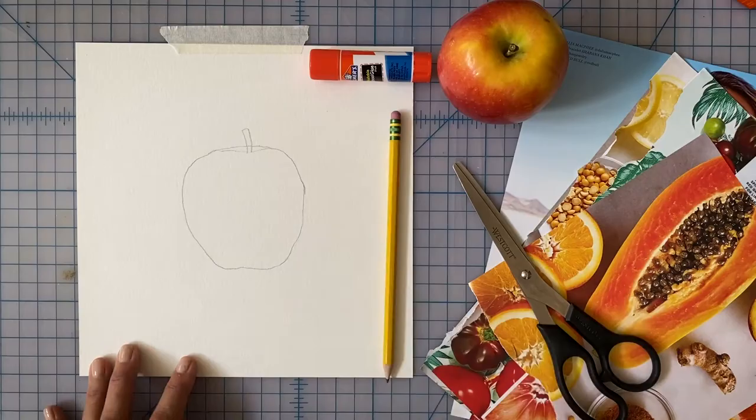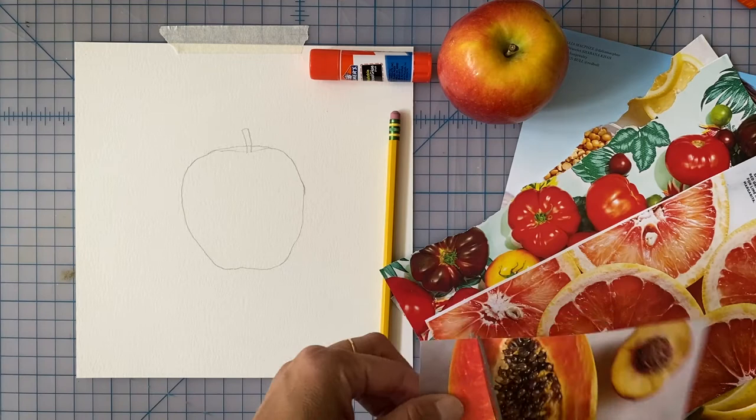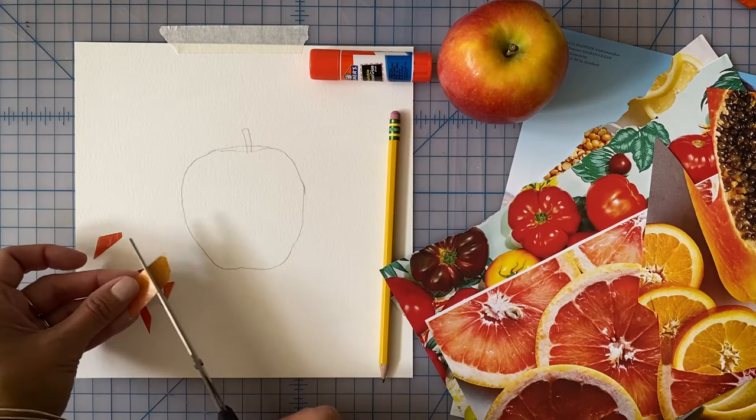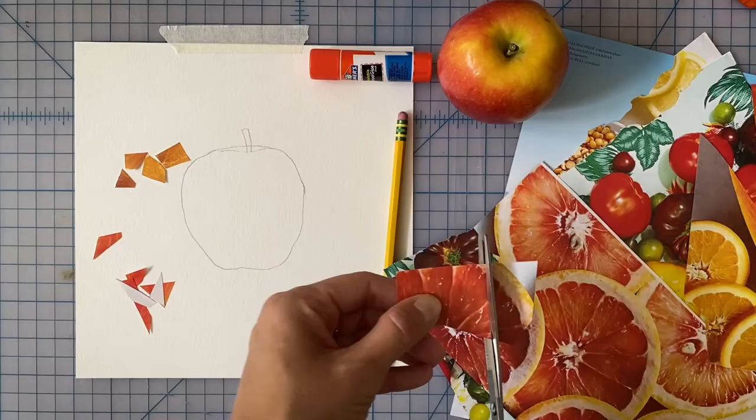Jose Reyes Mesa used oil paints to create his still life. Since I don't have oil paints, I thought it would be fun to use a collage technique instead. Go through any old magazines you have around the house and tear out pages with the specific colors you need for your artwork. Once you have all your pages, cut the colors into a variety of geometric shapes and sort them into light piles.